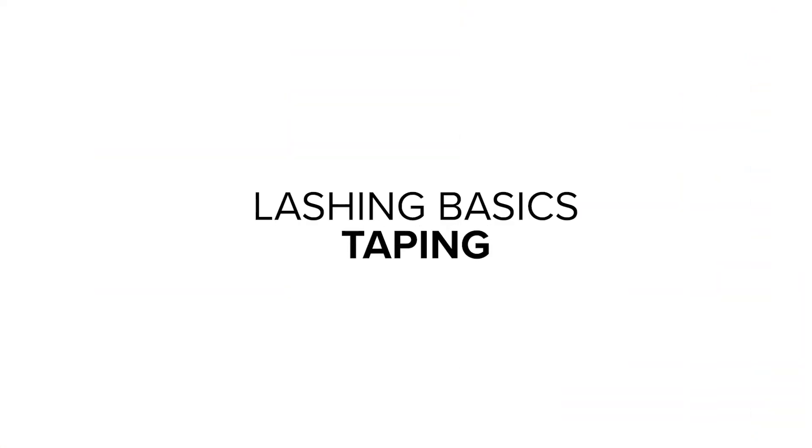Hey guys, we're back with another beginner lash extension technique video. Today we are talking taping. Taping is the key to making your clients feel comfortable. What you're going to need is Micro Four tape and some gel pads. Products are linked below. Let's go ahead and get started.